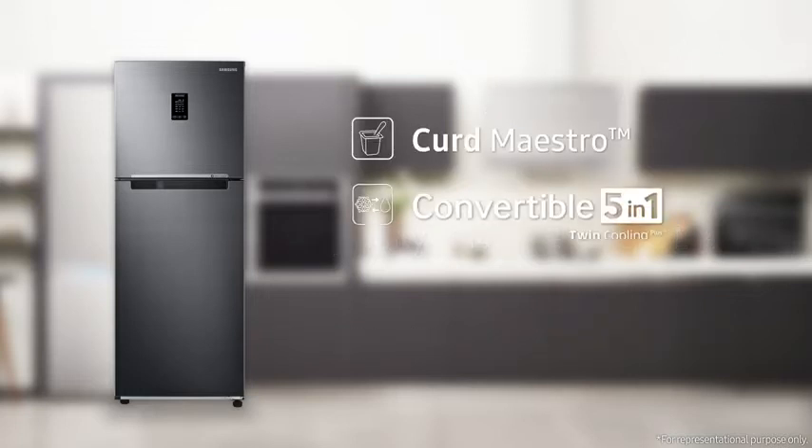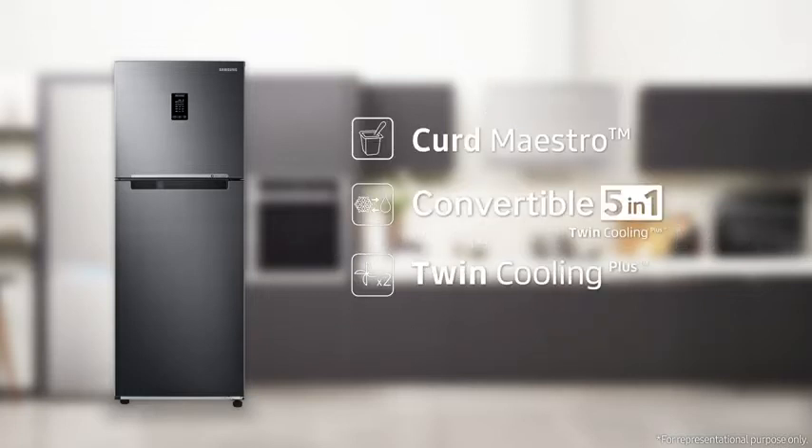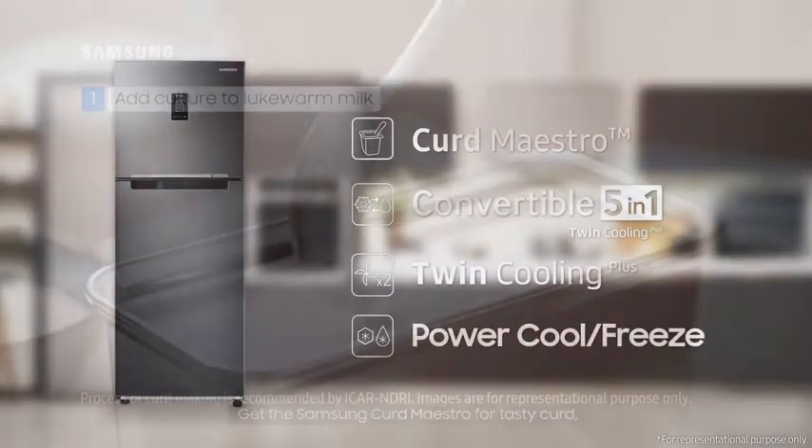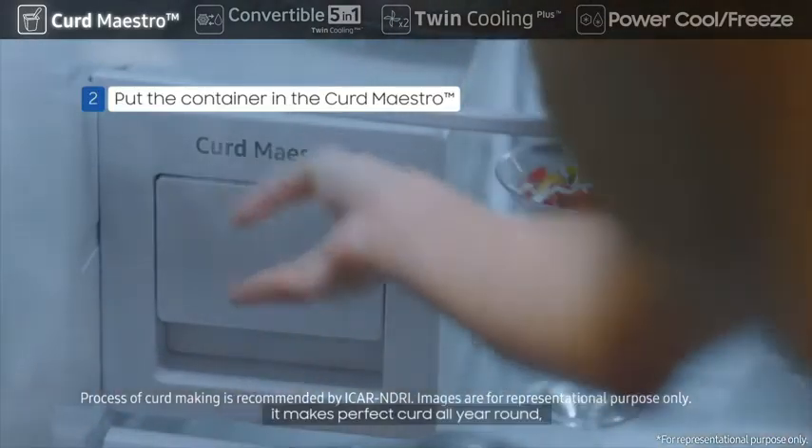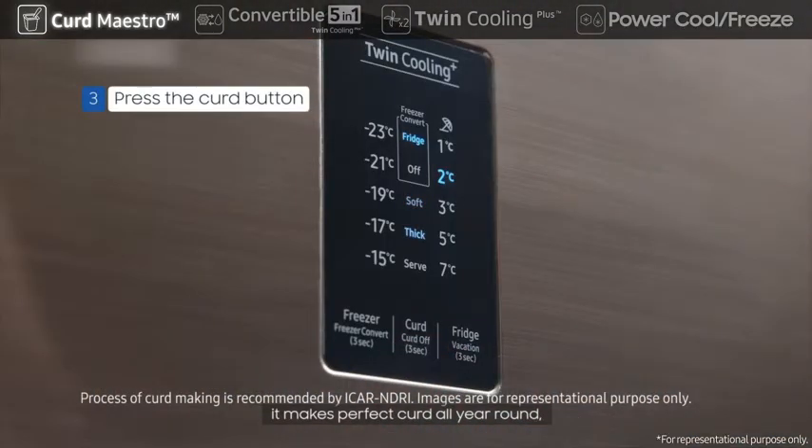It features Curd Maestro, convertible 5-in-1, Twin Cooling Plus, and Power Cool Freeze. Get the Samsung Curd Maestro for tasty curd — it makes perfect curd all year round, inside the refrigerator.